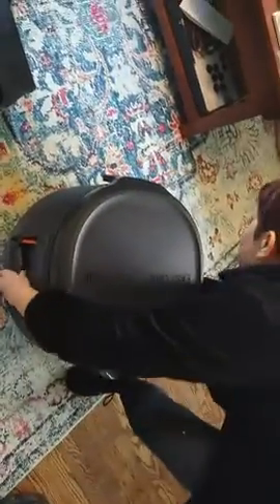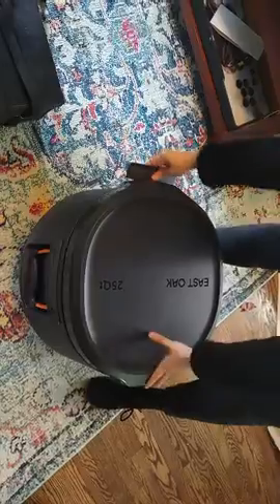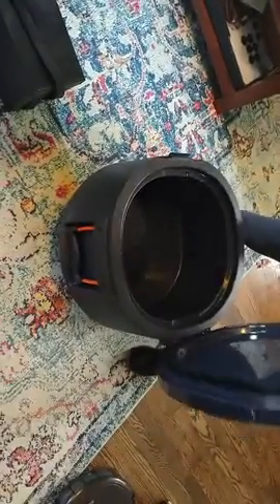This is the East Oak cooler. As you can see, it is pretty light. We have these lifting handles on the side, which is a nice feature. You can unlatch a single side — either one you want.